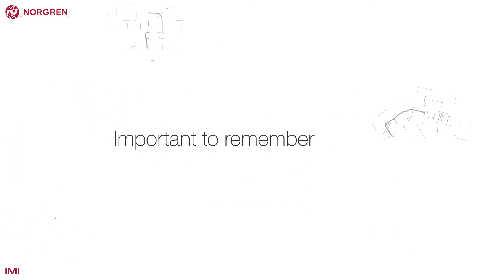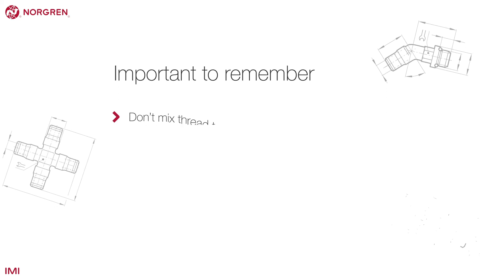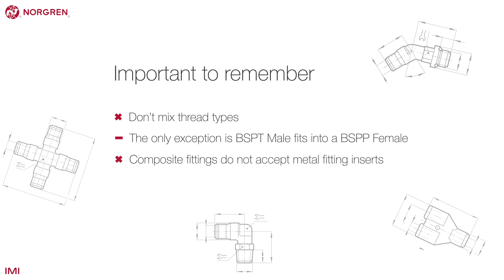There are a few important things to remember when specifying tubes and fittings. Firstly, don't mix threads. For example, don't mix an NPT thread with a BSPT thread — the only exception to this is a BSPT into a BSPP. Composite fittings do not accept metal fitting inserts. Only use FleetFit on vehicle braking systems; do not use any other Norgren fitting.